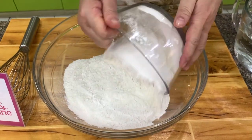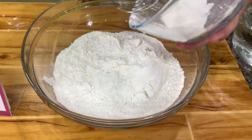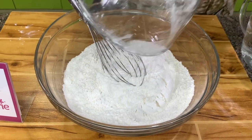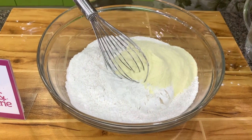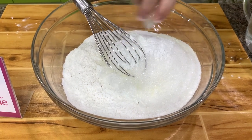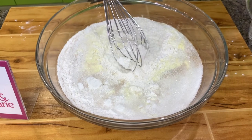Put together all the dry ingredients first. We have flour — always sift the flour before you measure. Then add powdered milk, sugar, baking powder, yeast, and the food coloring. Mix this together.